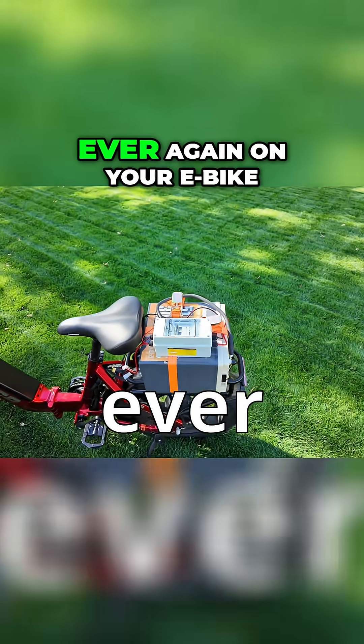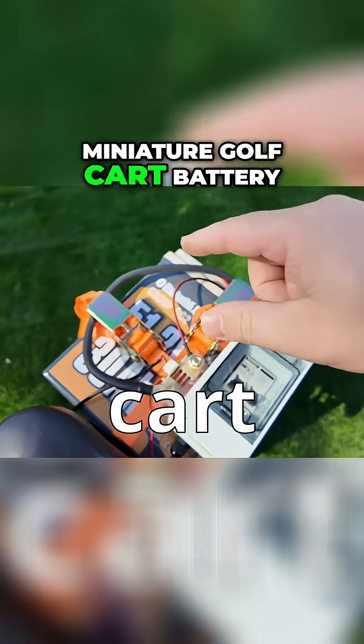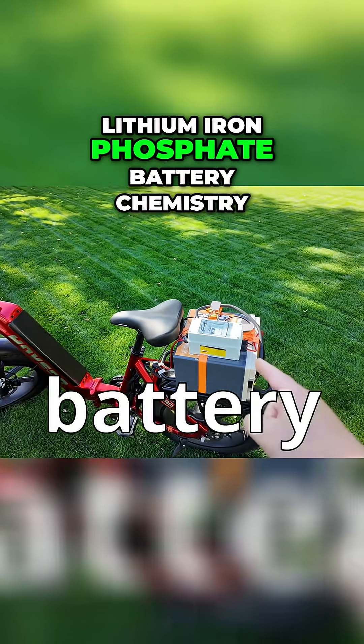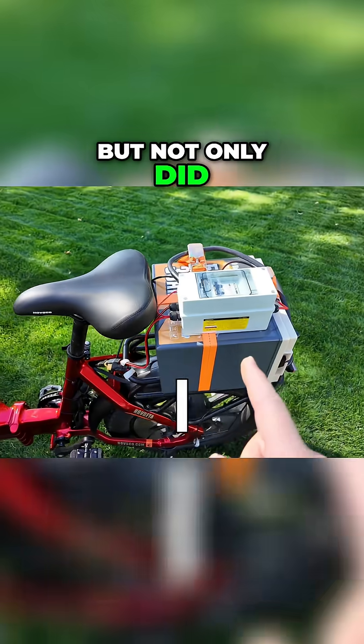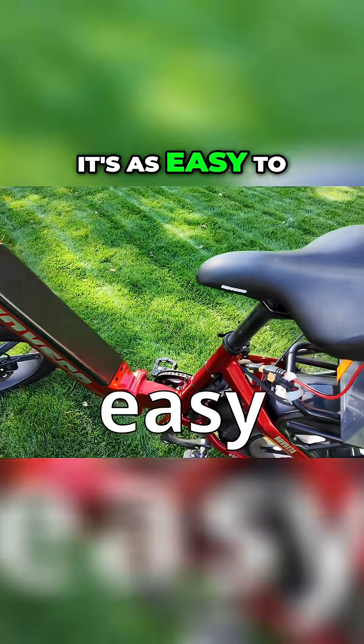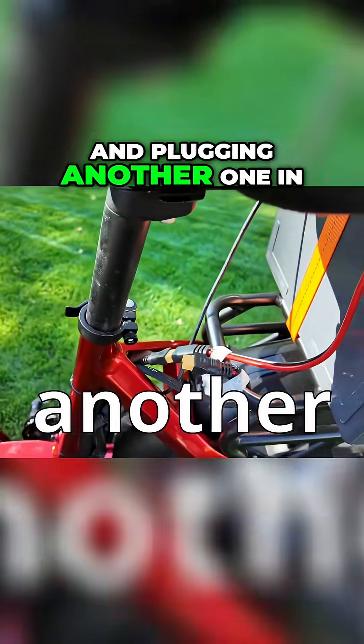Never feel range anxiety ever again on your e-bike. I added a little miniature golf cart battery — lithium iron phosphate battery chemistry. But not only did I add that, I still have the original OEM battery here. It's as easy to switch between the two as unplugging one cable and plugging another one in.